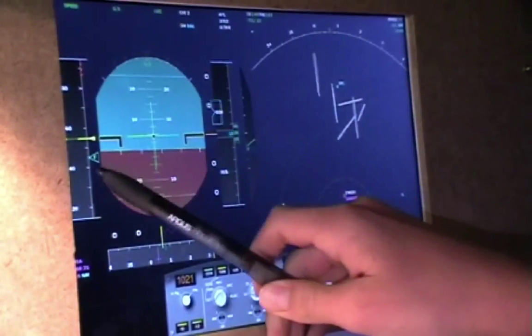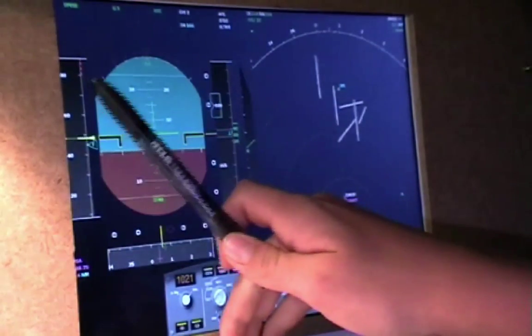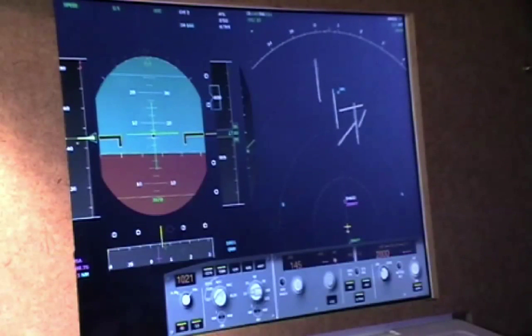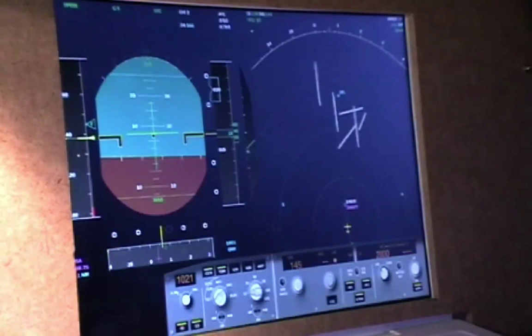I've now slowed down my speed to 145. And finally I'm going to put on flaps full, so that even at low speed I have a large wing surface area, meaning the aircraft should have enough lift to stay on track.